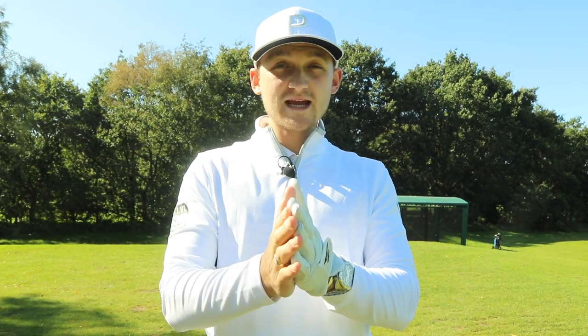Hello everybody and welcome back to Alex Deli Golf and welcome to a brand new video. Today I want to talk to you about a simple drill you've never seen before that's going to help you strike those irons pure.